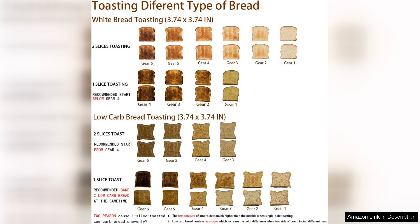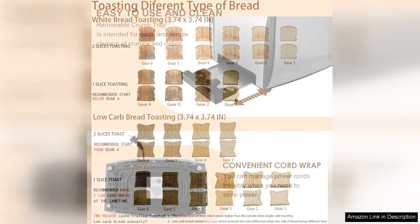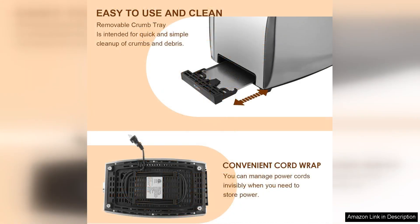Cleaning is also a hassle-free experience, thanks to the convenient crumb tray that slides out easily for quick disposal. This attention to detail shows that Jujo understands the importance of practicality in a kitchen appliance.